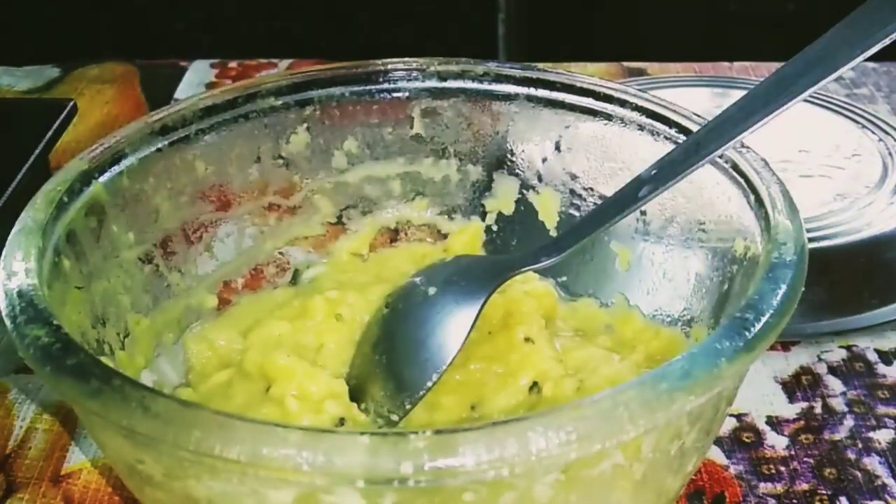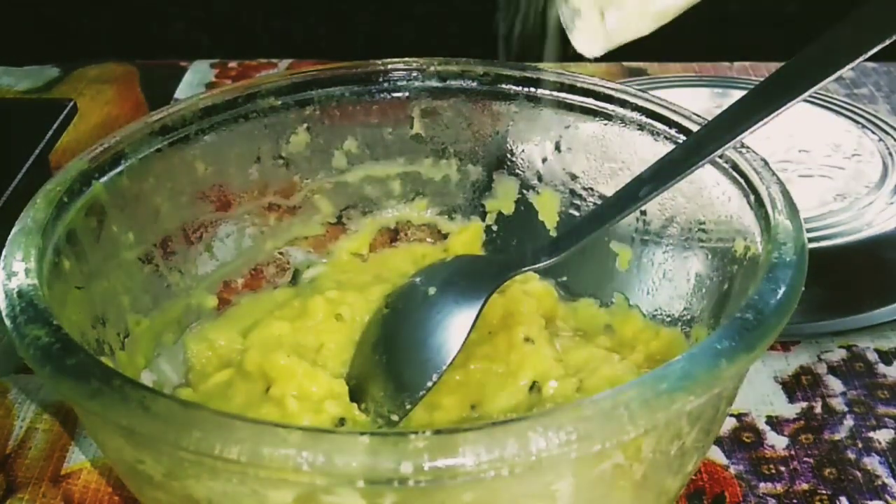I have taken four tablespoon besan for binding.